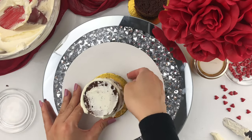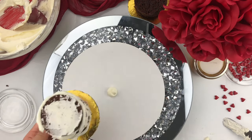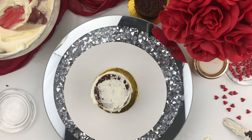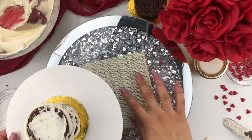I felt like my cake was moving around a little too much, so I decided to add a little bit of buttercream to my cake board just so it doesn't move around. I also added a little cake slip mat underneath my turntable, which is also going to prevent my cake board from moving around.